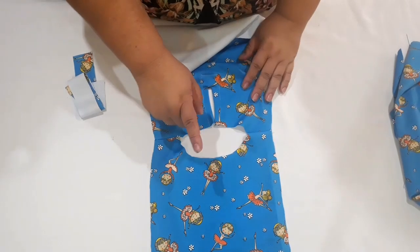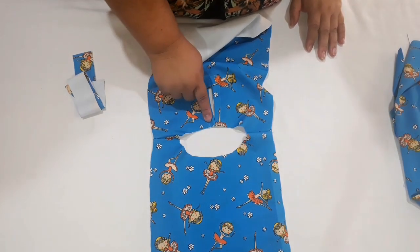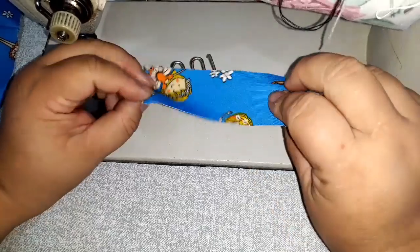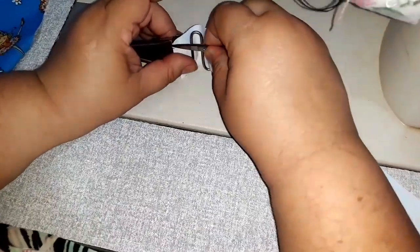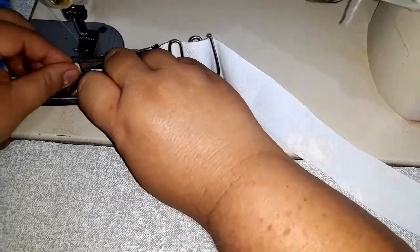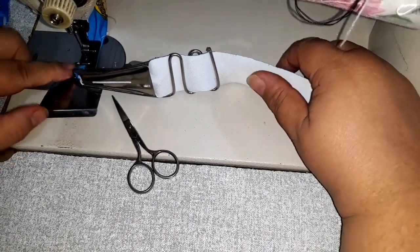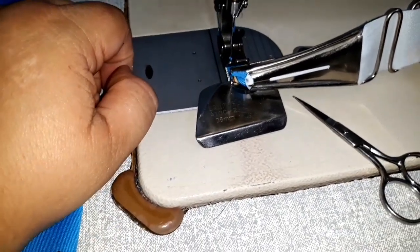Eu já fiz algumas peças com aparelho de viés aqui no canal, e vou deixar aqui no final o link do vídeo onde a gente ensina a passar o viés. Vamos lá pra máquina que eu vou passar mais uma vez pra vocês verem como é que a gente faz. Aqui tá o viés que eu cortei. Já coloquei meu aparelho no lugar. O lado direito sempre fica pro fundo da máquina. Esse daqui dá pra ver bem o direito, porque ele é estampado. Tem um lado da malha que é mais saliente do que o outro — dá pra você ver bem o trabalho da malha — é o lado do direito. Passei aqui, ele sai do outro lado, eu já saio dobrando. Veja que dali ele já vai saindo dobrado. E o aparelho vem passando a costura.